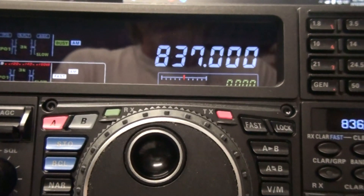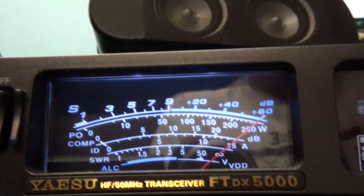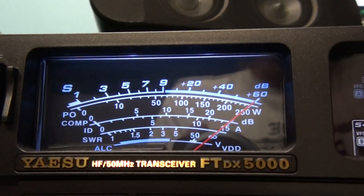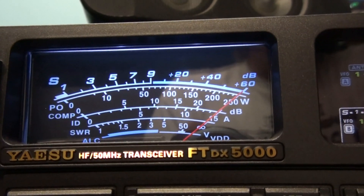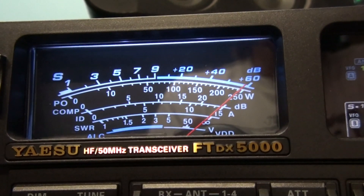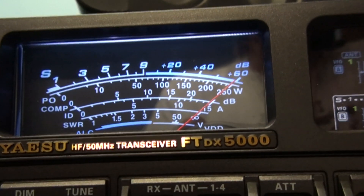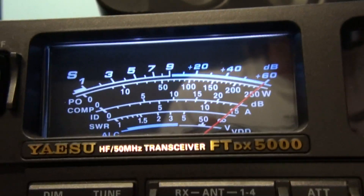This is 837kHz AM and you can see how strongly I receive it here. It's quite an expensive AM radio receiver — the FTDX5000 — but a $3 transistor radio would probably do the same. That's not my major issue though.